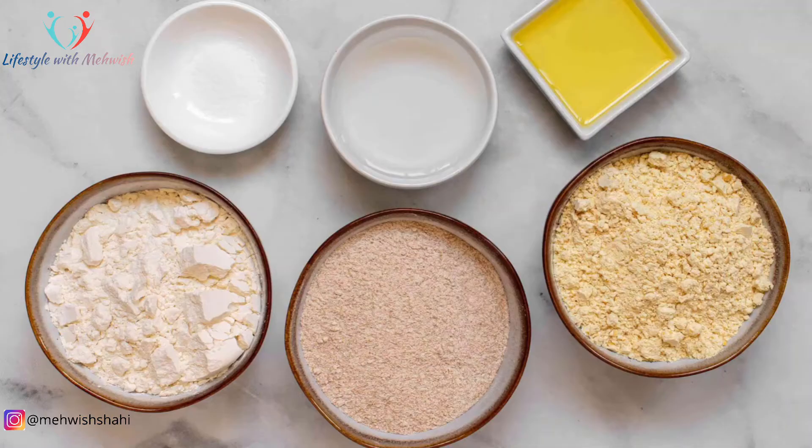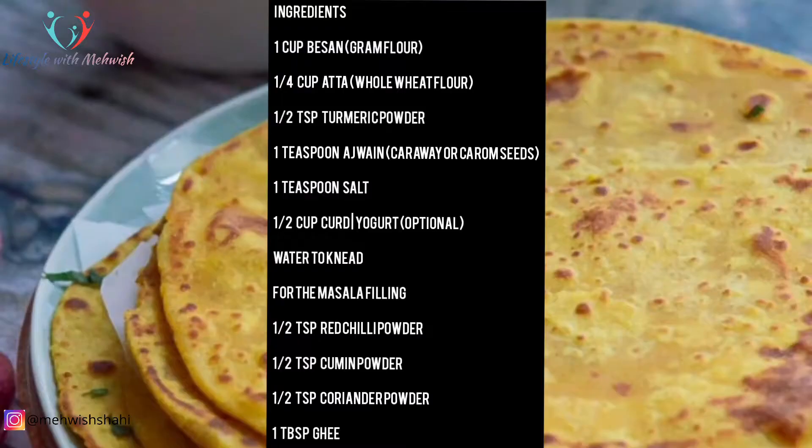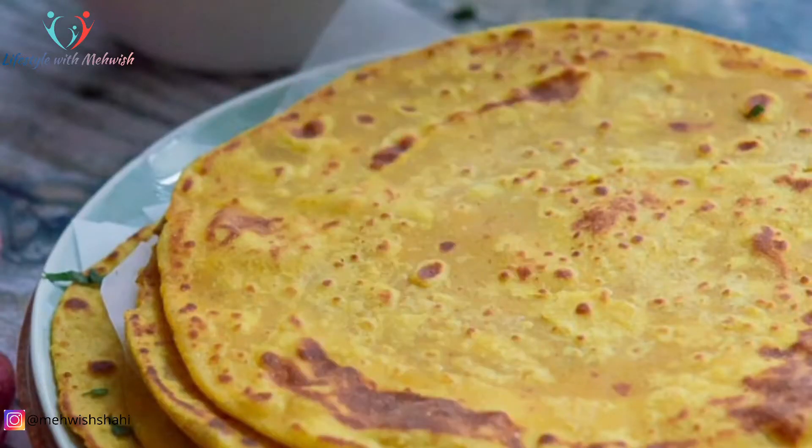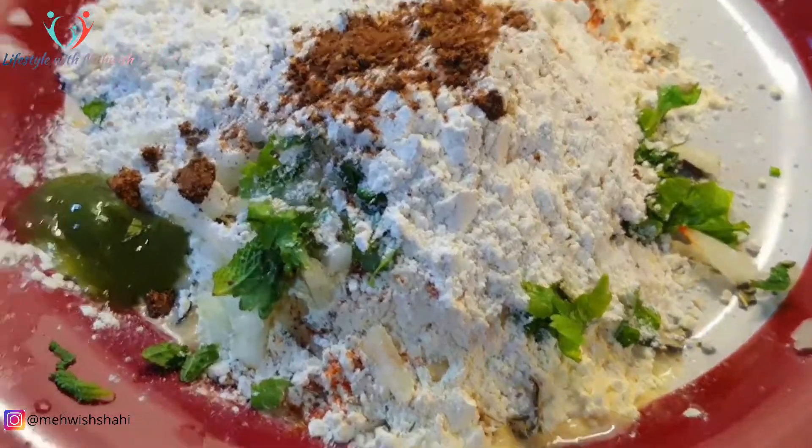تو آئیے سٹارٹ کرتے ہیں اس کے انگریڈینٹس کے بارے میں۔ بہت سارے لوگ اس میں بیسن اور گندم کا آٹا اور ساتھ میں میدہ بھی استعمال کرتے ہیں، لیکن میں میدہ بیسن کی روٹی میں یوز نہیں کرتی کیونکہ اگر آپ کو ہیلتھی ورژن چاہیے تو میدہ نہ ڈالیں۔ تو سٹارٹ کرتے ہیں — اس کے لیے آپ کو چاہیے ہوگا 1 cup بیسن اور 1/4 cup گندم کا آٹا۔